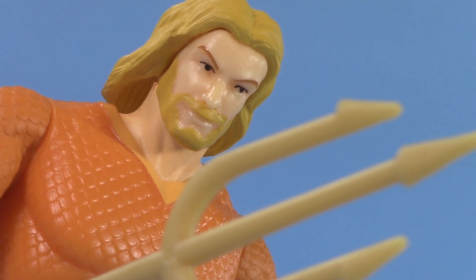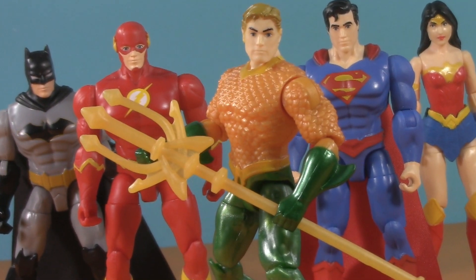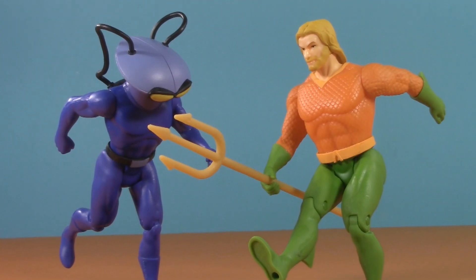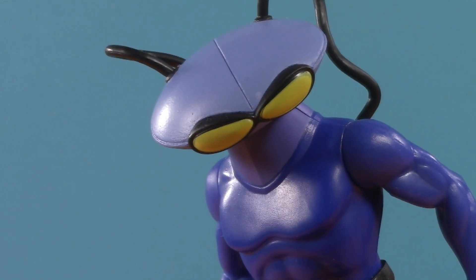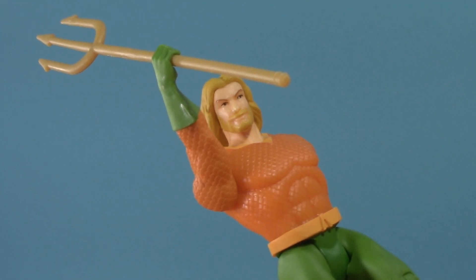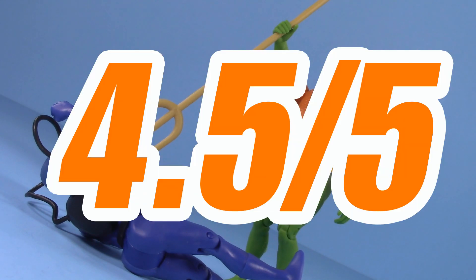This leaves us with nothing left to discuss but the price. The figures are $10 a pop, and based on some of my complaints, I kind of wish I could get a nickel back. If all you want are small-scale DC figures based on the articulation, accessories, and cost, I think Spin Master is a better option. But the Super Powers figures do cater to a particular collector who wants to see the original line continue. They're less articulated and have fewer accessories by design, and they're a little more expensive because they are a limited run. With the exception of Black Manta, who's a Walmart exclusive, the rest of the figures for this wave don't even seem to be available in physical stores — only through online distributors like Amazon, Big Bad Toy Store, and McFarlaneToyStore.com. At this point, I feel like you probably already know whether or not this line, or these figures in particular, are for you. For price, I'm giving Aquaman one whole point for a grand total of 4.5 out of 5.